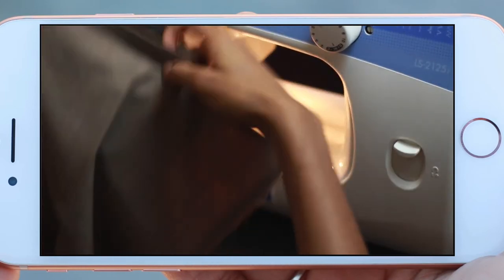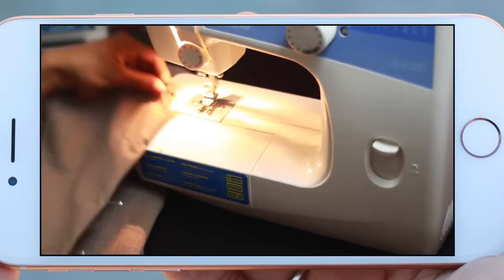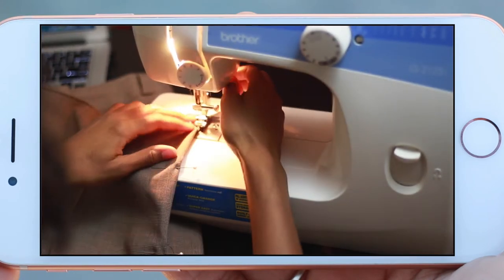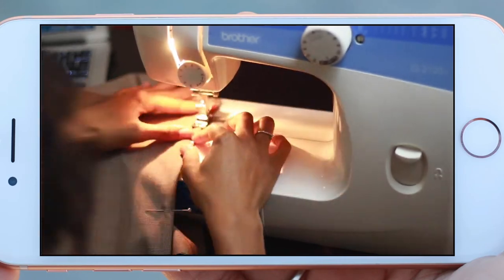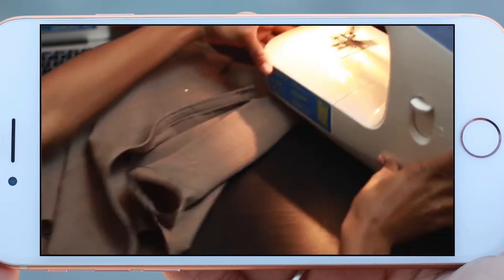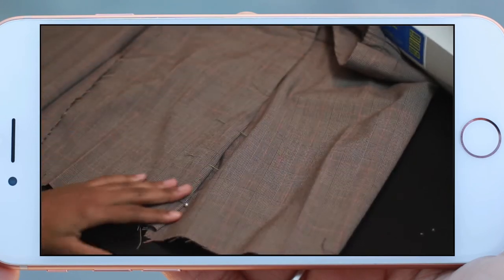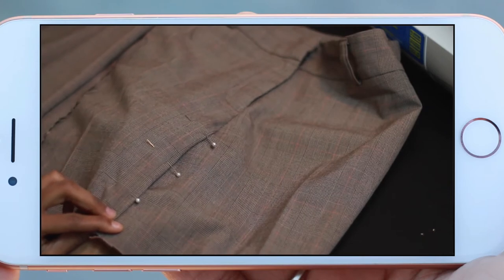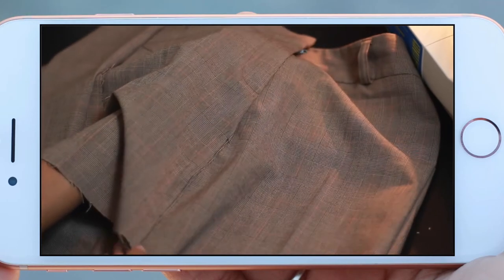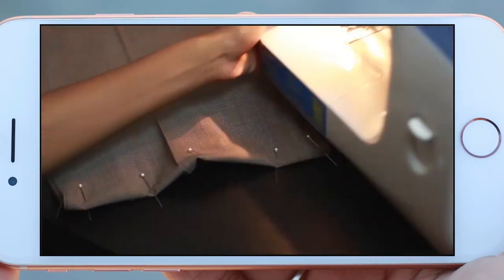So once you attach the flap to the skirt, it should look a little something like this. And now I'm gonna go ahead and clean up the other side of the flap — I'm basically just gonna fold it down a little bit, pin it, and then start to sew, just so it has that clean, finished look. And it should look like this. Now I'm taking that middle portion — because I didn't like it open like that — so I'm basically just sewing that middle part together so that it's not an open split. This is optional, but I just think that it looks better.